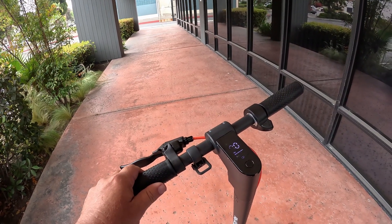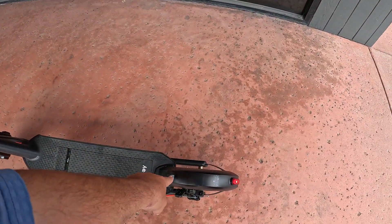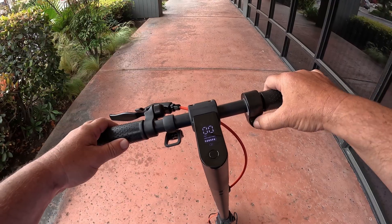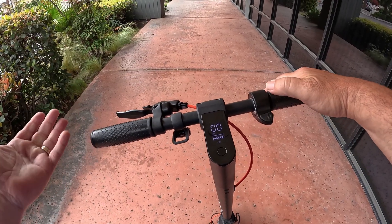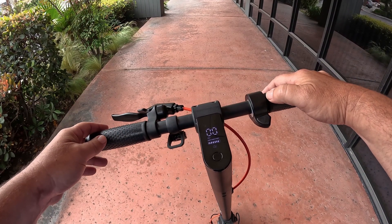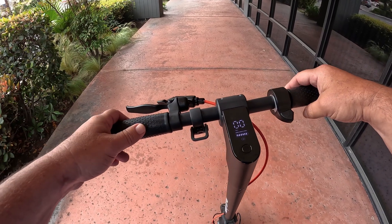This is the bell, just in case you're sneaking up behind somebody. This little device clips in right here, so when you fold it over it makes it easy to carry. Here's the throttle — notice I'm hitting the throttle but it's not going anywhere. That's because it's a kick scooter: you have to kick off, get moving about three miles an hour, and then it starts taking off and you can use the throttle.